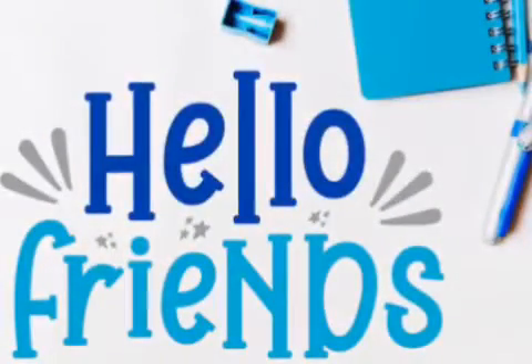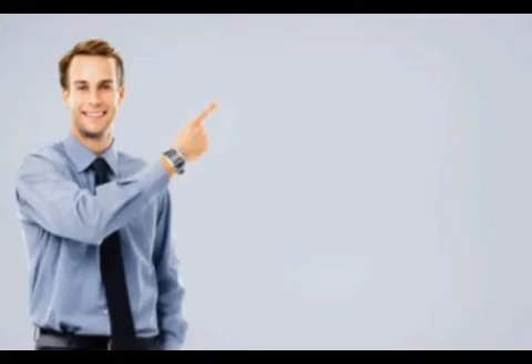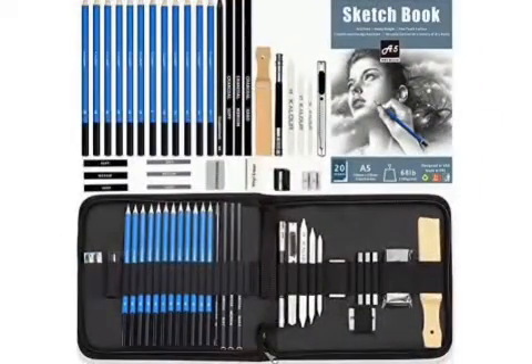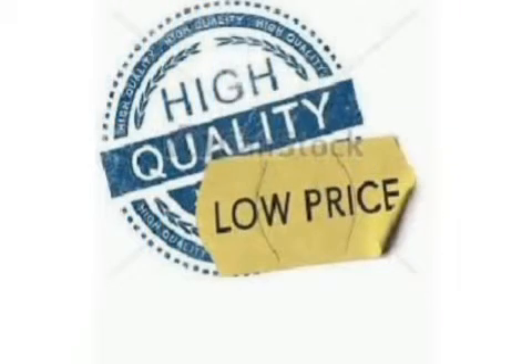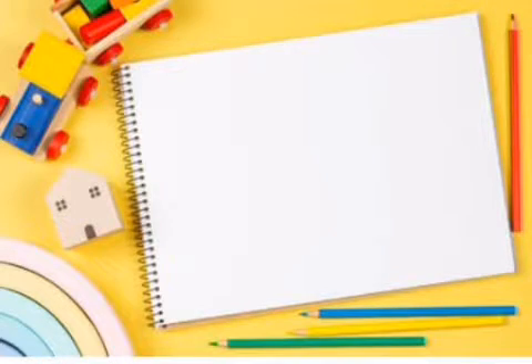Hello friends, welcome to my YouTube channel Graphite and Acrylic World. Today I am going to tell you about the basic tools for pencil drawing. These materials are good quality with low budget. Basic tools for drawing: drawing books, drawing papers, pencils, eraser, blending stump, and sandpaper.